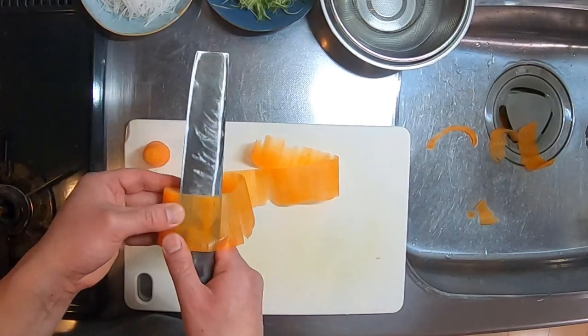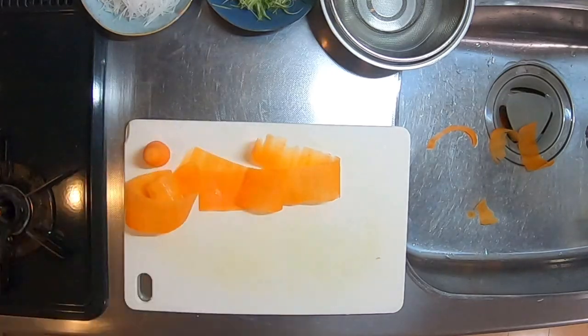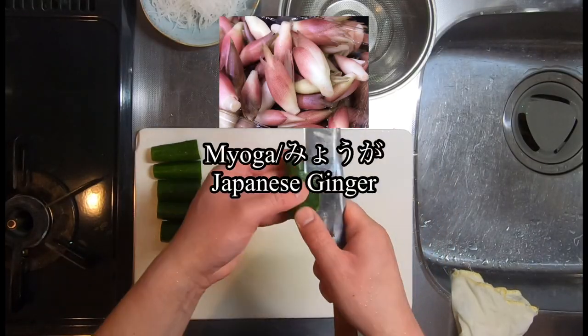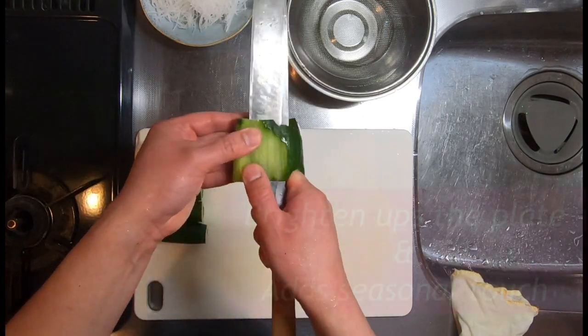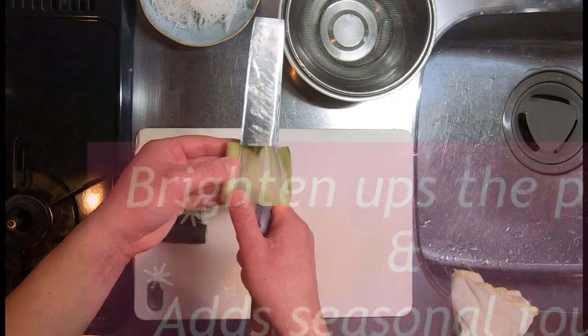Here we're using carrot, Daikon, and cucumber, but we can use a wide variety of ingredients as Tsuma. It can be Myoga, seaweed, shiso — you name it. Not only does it brighten up the plate, but it's a lovely way to reflect the seasonal colors and flavors.